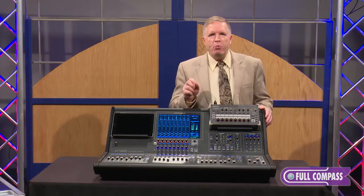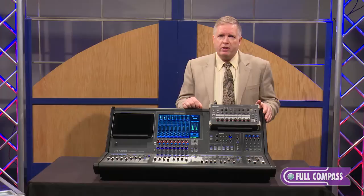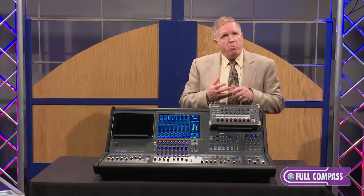First of all, the Open factor. This console, with the rear panel and the REAC expansion slots, is able to connect to pretty well any popular network protocol that's available. That includes REAC — the Roland network — which runs at 40 by 40 at 96k.